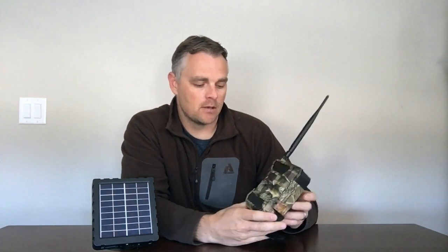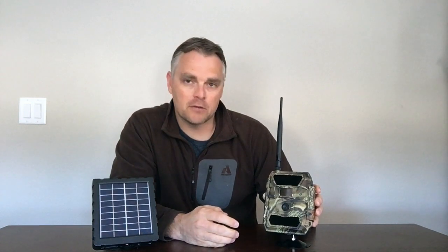Some of you have asked about security for the camera. It does have loops in the back that you can put a locking cable through, and you can also lock the face of the camera so that the SD card and the SIM card can't get stolen. On the Barn Owl app, you can also elect to pay for an insurance policy — it's a no-questions-asked policy against accidental damage or theft.